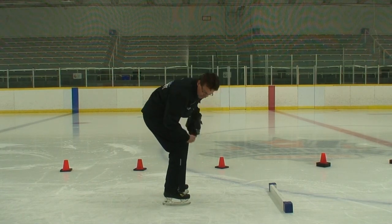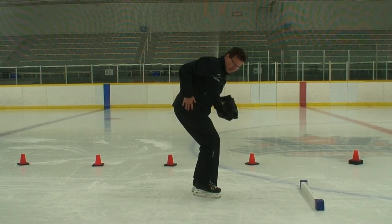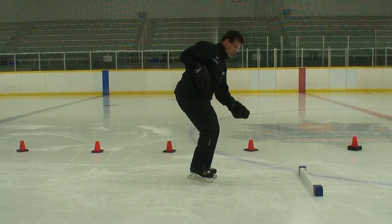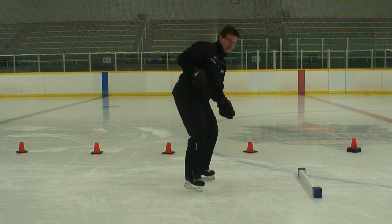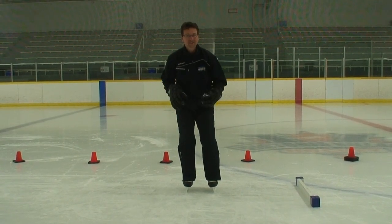How is this all working? I'm actually pushing right in the middle of my blade. I'm pushing straight out, and my balance is on the opposite leg all the way through. Pushing all the way out. When you repeat one side about ten times, do the opposite side as well.